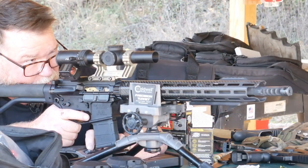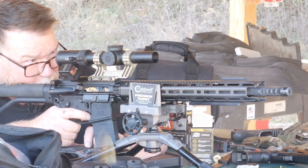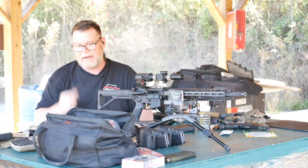This thing's shooting two inches high, but if I'm shooting a plate rack at 100 yards, I'm okay.